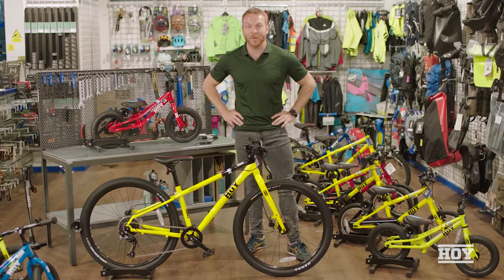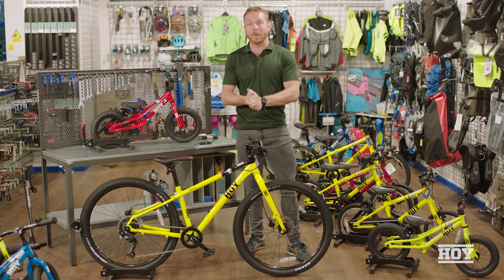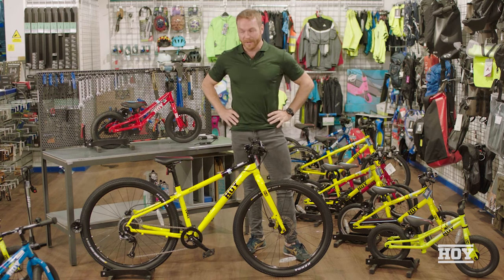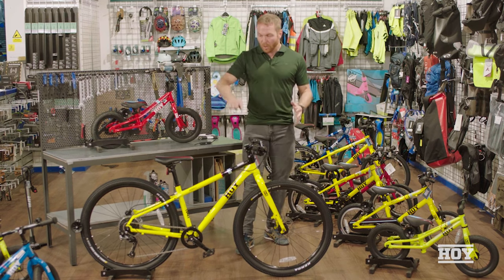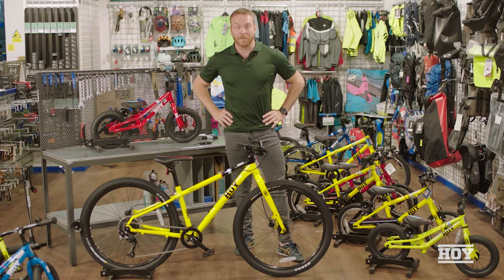Hello and welcome to another episode of Hoi Bikes Tips and Tricks. I'm Chris Hoi and today I'm going to be talking about the importance of doing a pre-ride check on your child's bike. Evans call it the M-check, and essentially it's going through all the different points of the bike to make sure it's ready to go and safe for your child to ride.